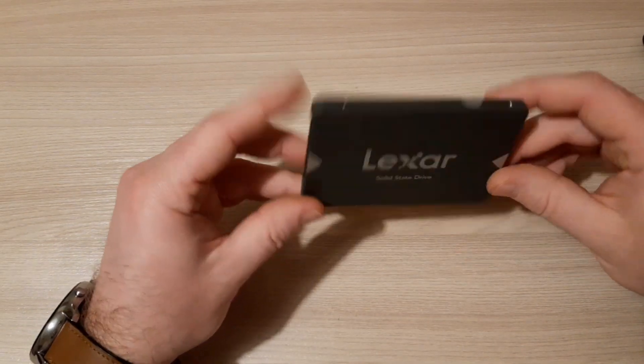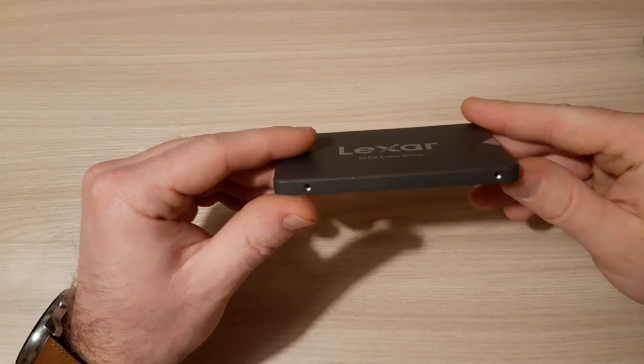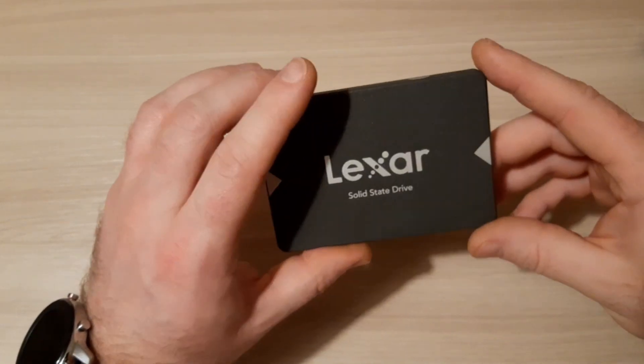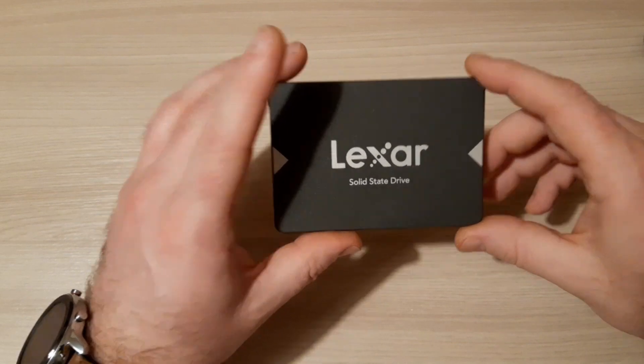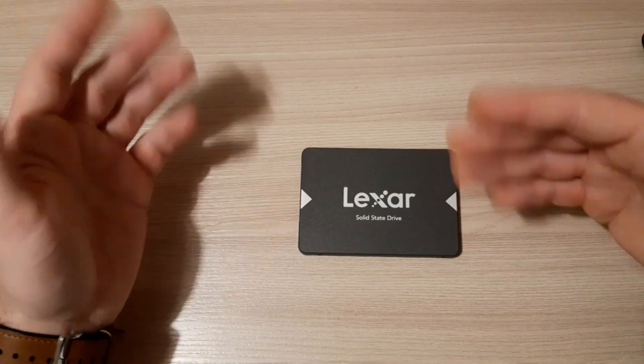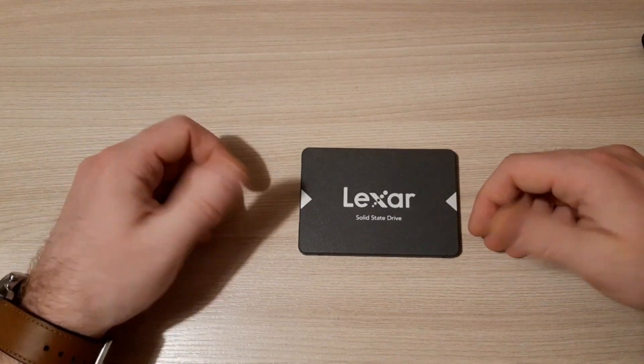That's all. This was a quick unboxing video of my new Lexar SSD drive, or solid state drive. Thanks for watching — if you like this video, subscribe. Thank you so much for watching.